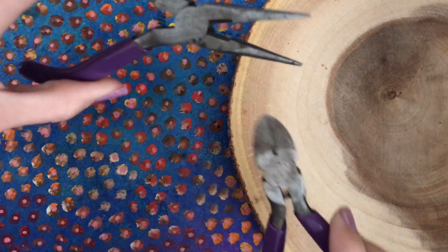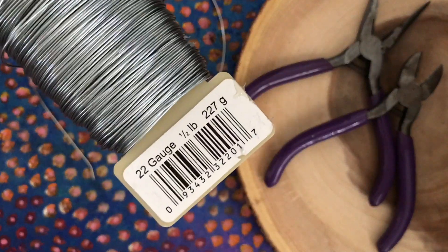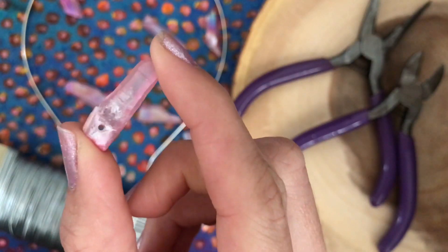You will need pliers, wire cutters, a headband, wire, and crystals. You can order them pre-drilled on Etsy.